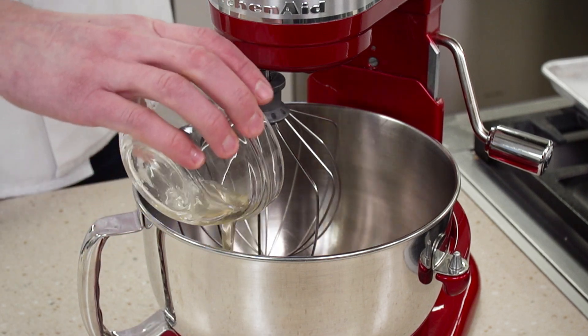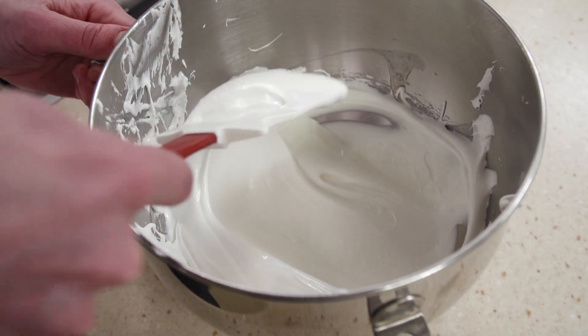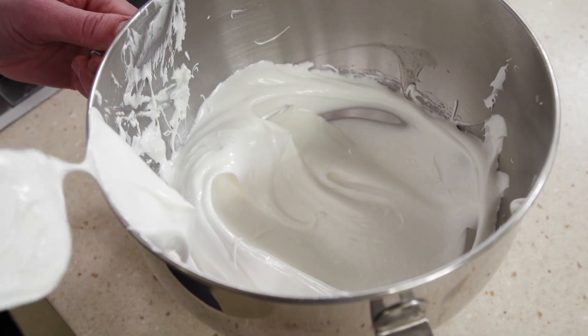There are some transformations in the kitchen that just feel like magic. Meringue is one of them. We start with a small pool of egg whites and some sugar and finish with a bowl full of glossy peaks that lend structure and leavening to countless cookies and cakes.